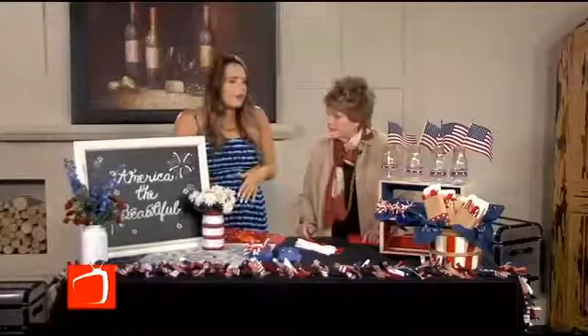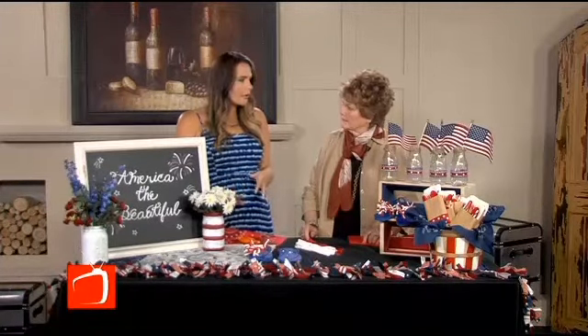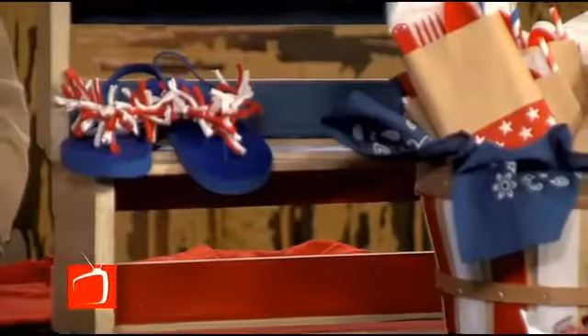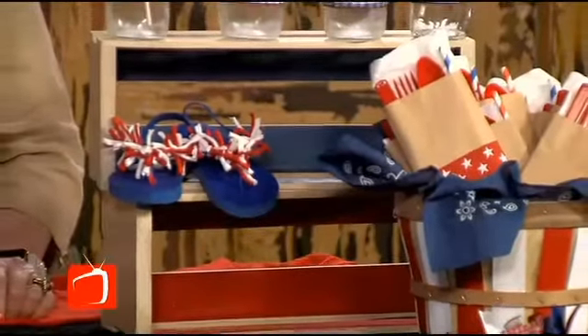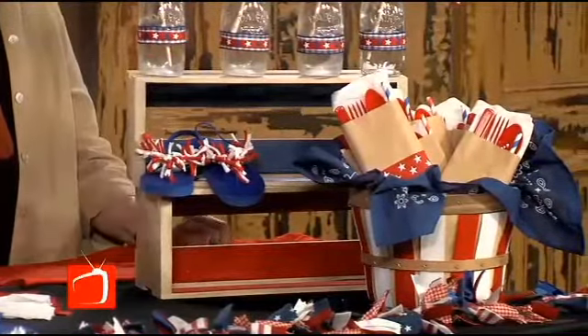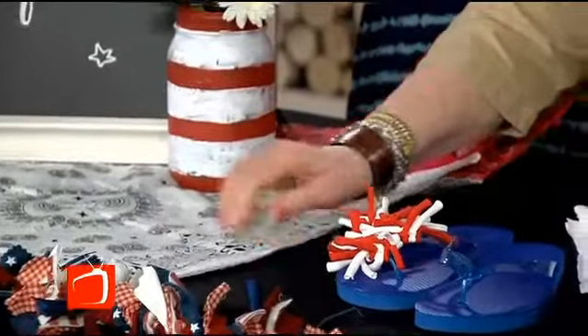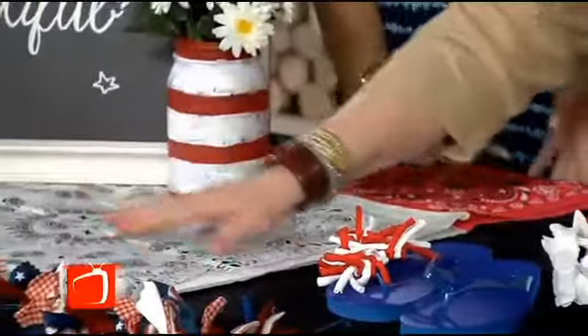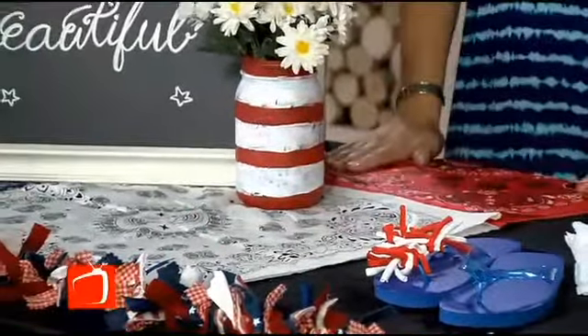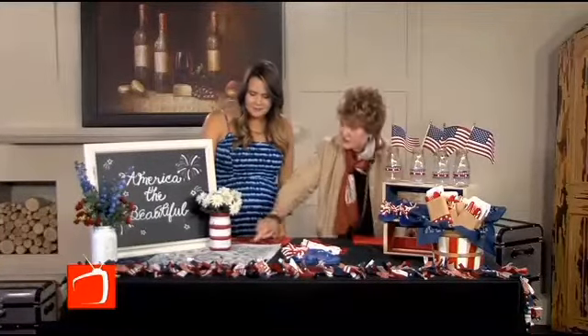One thing I love about using crates — I use them in all of my party scapes because they really help create height and depth for your tablescape. On these crates, we just painted the inside, which gives it a raw look on the outside but a very dressed-up look. You can repaint them for different parties and reuse them over and over. And these wonderful bandana kerchiefs make beautiful napkins — they're in blue and white and red, and they've been sewn together for a tablecloth.